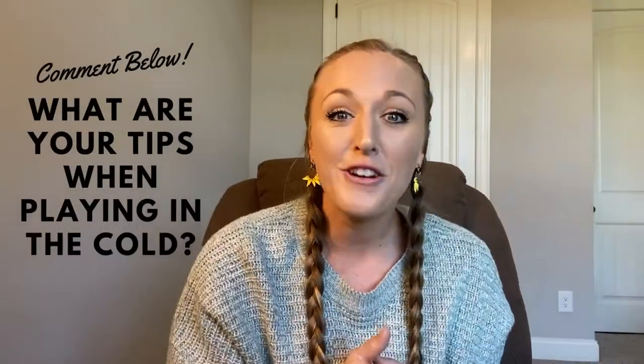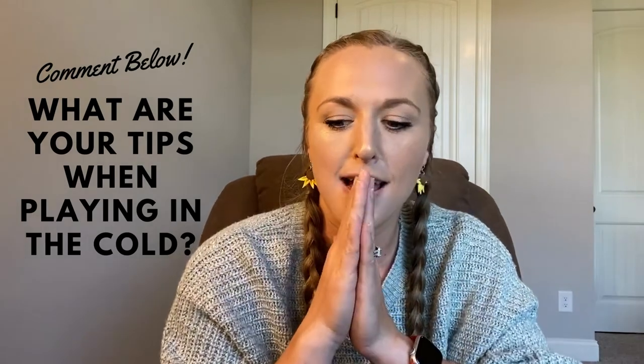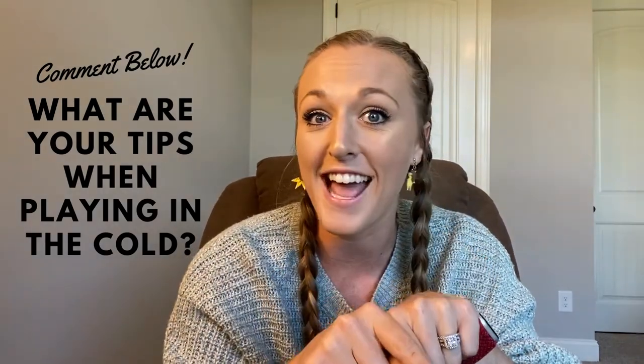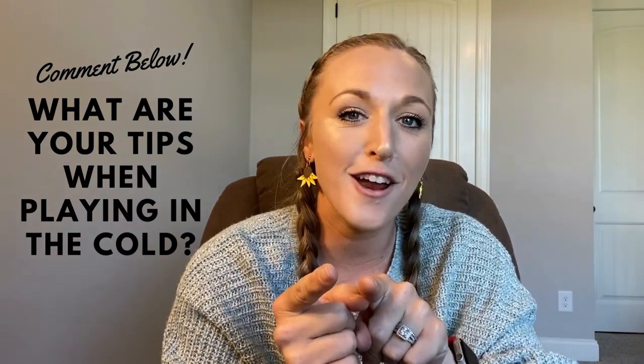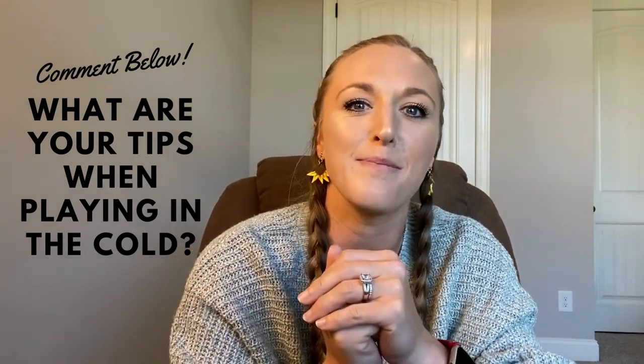I would love to hear your feedback, so comment below and let me know what you thought. And also, if you have some suggestions, please feel free to add them below as well. If you have not already, please like and subscribe to my channel. And until next time, let's keep getting better together.